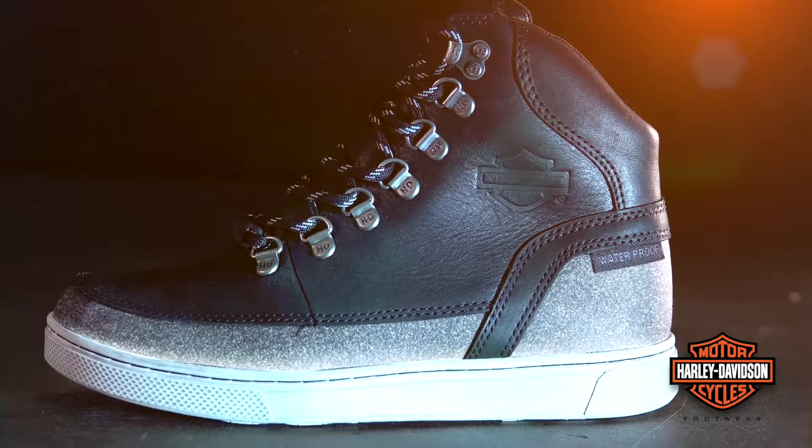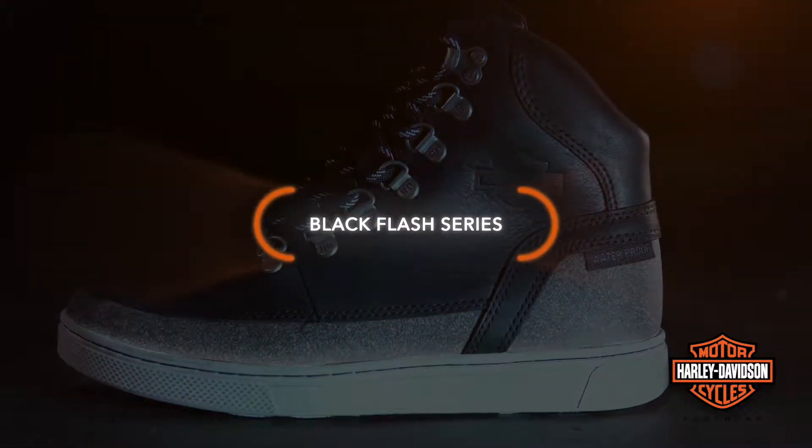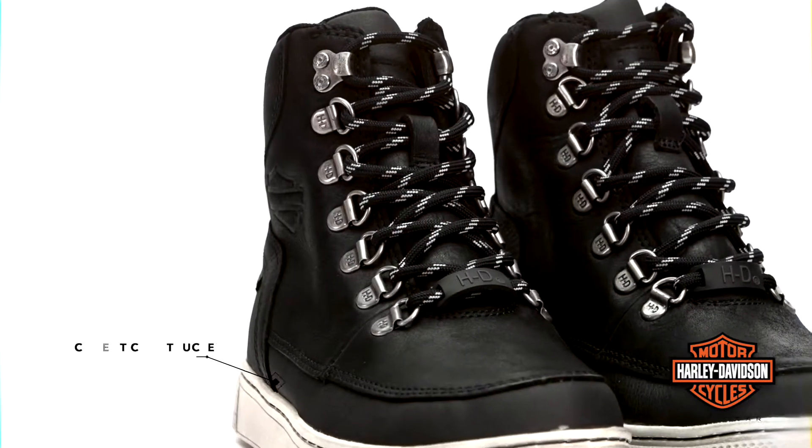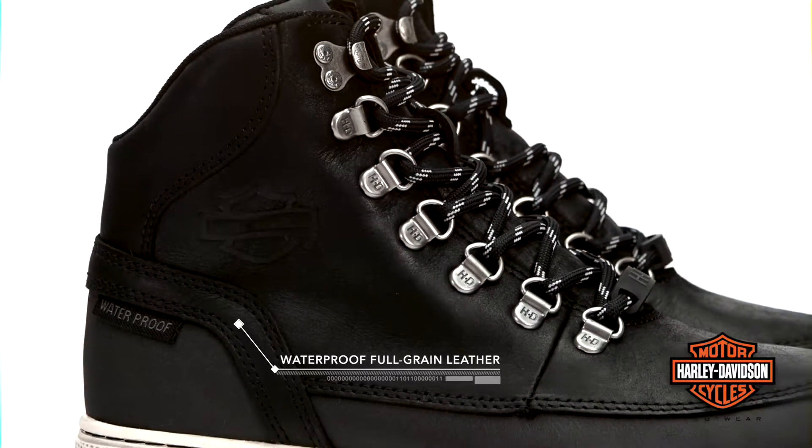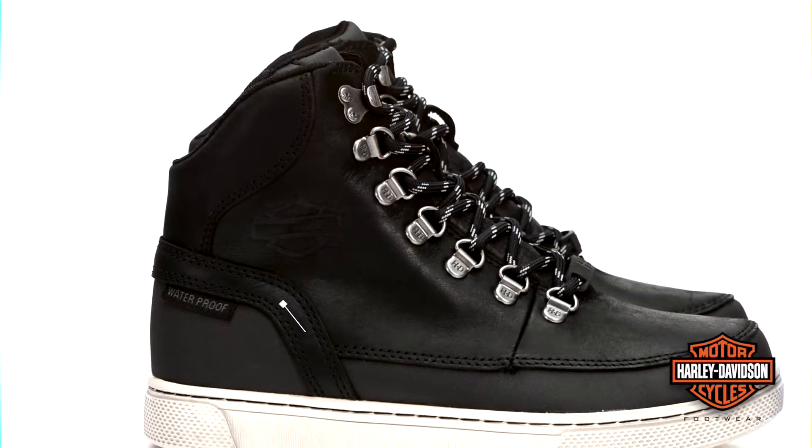Introducing the new Harley-Davidson Ashmount riding sneaker for women, part of the Black Flash series. They are cement constructed and made with waterproof full grain leather and a breathable HydroGuard waterproof membrane that works to block any moisture intrusion and keep your feet dry and comfortable.